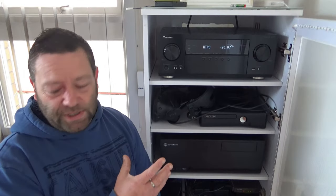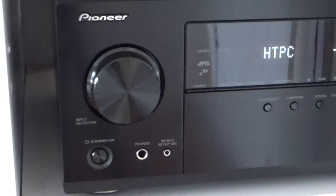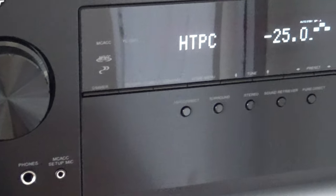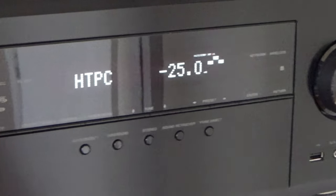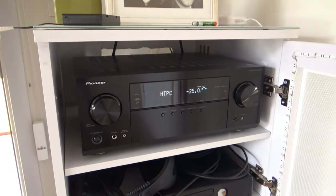Alright, here's a closer look at the amp. I'll pan along it — it's not displaying Atmos or anything like that because I've got no audio going into it, so it's just sitting in stereo mode at the moment.